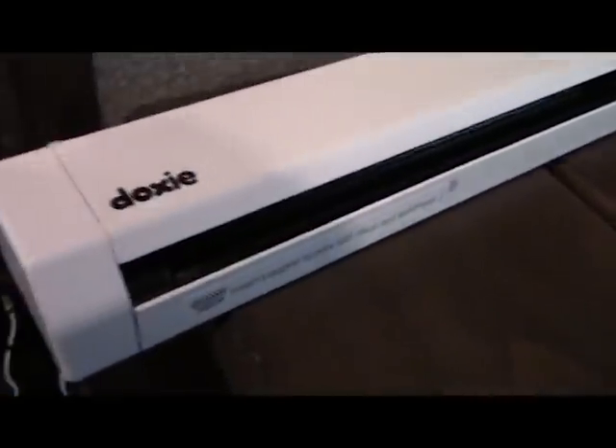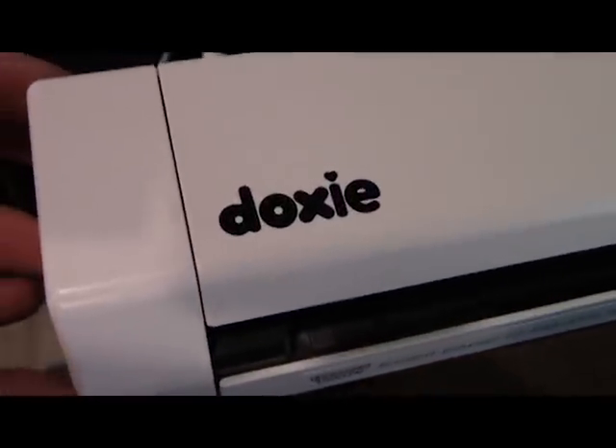So I searched and searched and researched, and I finally found a little portable, affordable scanner that I could use here in my RV. It's rechargeable, it takes an SD card, and it takes the paper really fast. This is my new little baby Doxy.